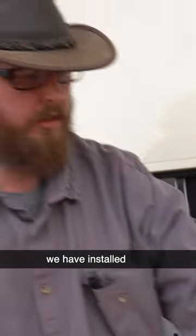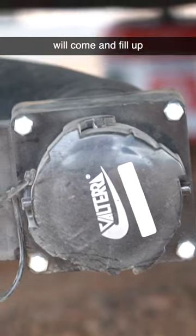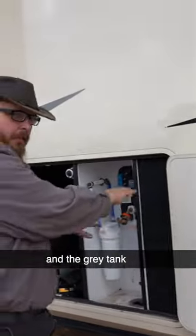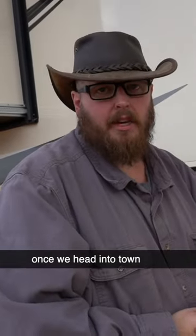We've installed an extra Voltero valve right down here. Gray water will come in, fill up that cavity, and then go back up to fill both the black tank and the gray tank, so that we can have more capacity and then be able to empty it once we head into town or somewhere with a dump.